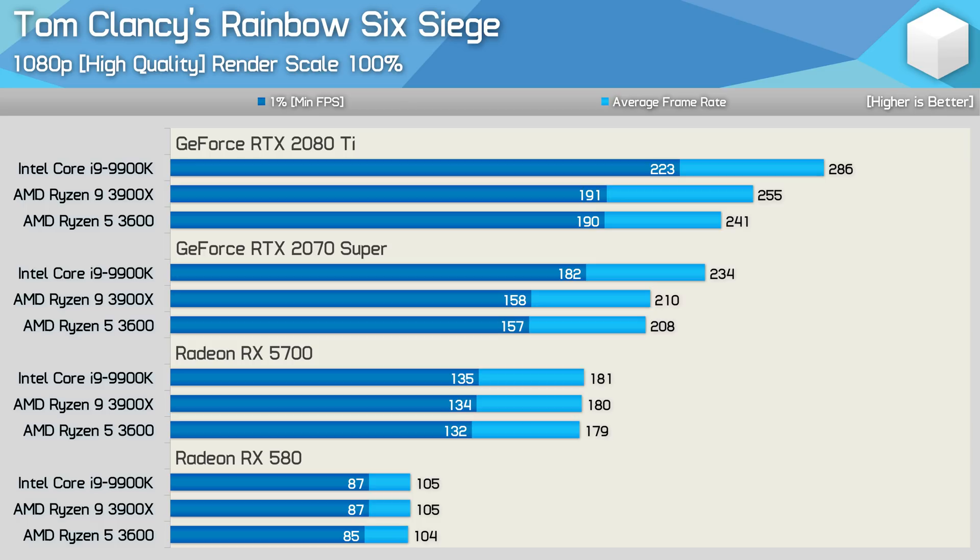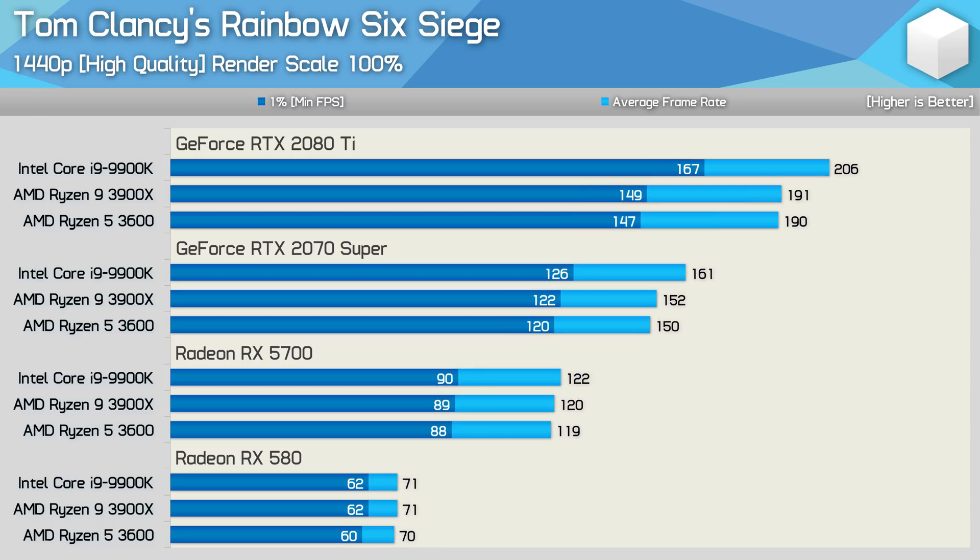Dropping down to the high quality preset extends Intel's lead with the 2080 Ti at 1080p — now it's 10% faster than the 3900X for average frame rate, pushing well over 200 FPS. It was also 14% faster for the 1% low performance, but for 144Hz gamers, even the 3600 was good for over 170 FPS at all times. The margins with the 2070 Super were much the same, and the margins are neutralized with the RX 5700 and anything slower. At 1440p, the margins with the 2070 Super and 2080 Ti extend ever so slightly in Intel's favour, but not anything to write home about given we're pushing over 130 FPS at all times with the 2080 Ti, regardless of the CPU used.